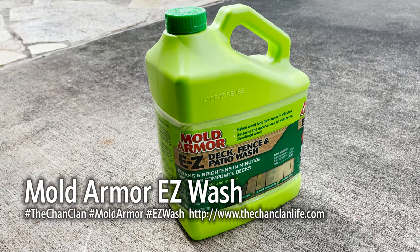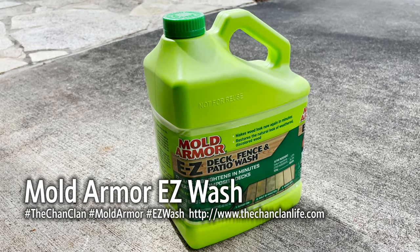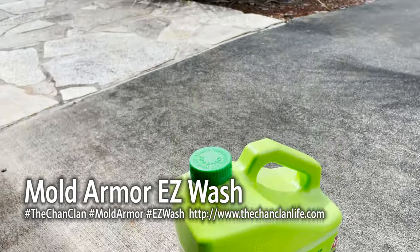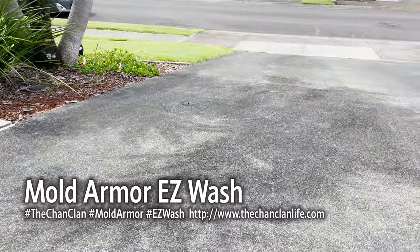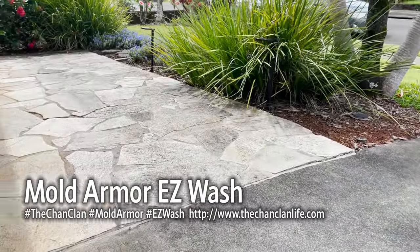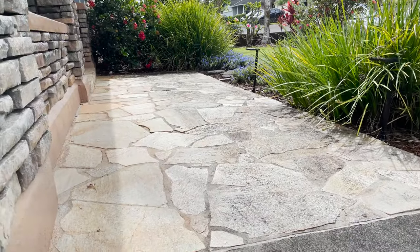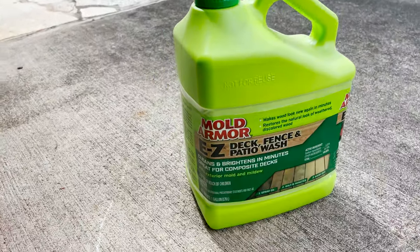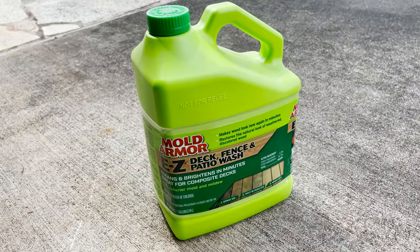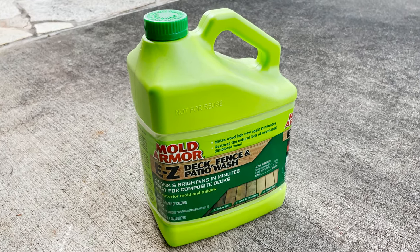Today we're going to take a look at Mold Armor Easy Deck Fence and Patio Wash. If you're like me and live in a humid area, you can see we have a lot of mold that grows on our sidewalk and concrete. You can see the eaves protecting it on that side, but all this black stuff on the other. Before we power wash, we're going to try using this bleach-based solution to see if we can kill off a lot of this black mold and then spray it off.